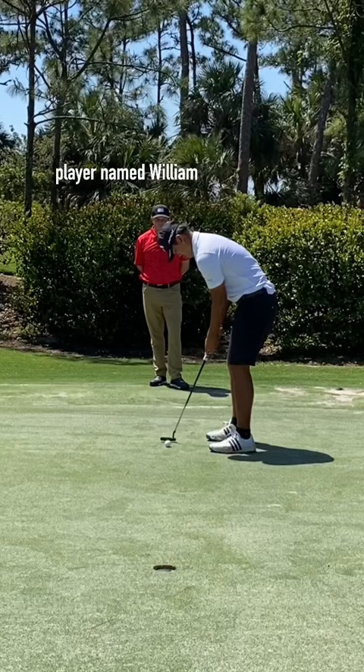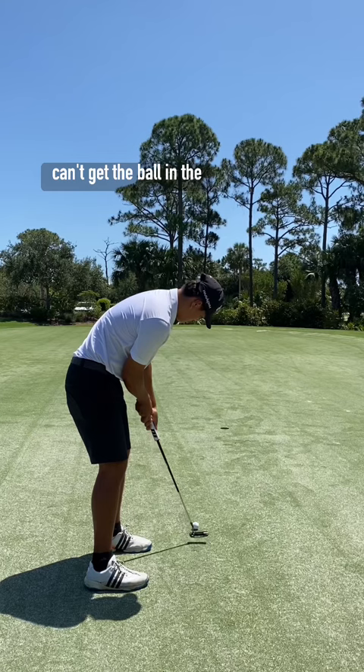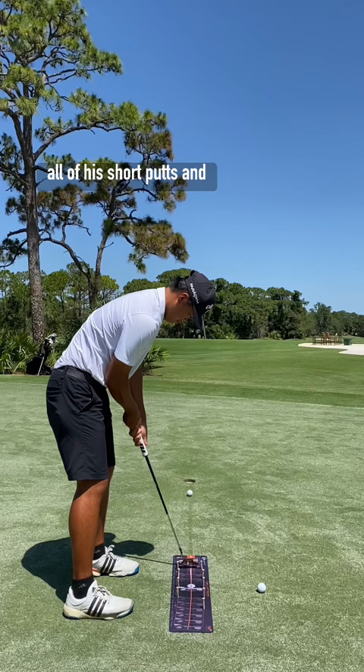Out here with a good young player named Willie John. He's been hitting the ball really well and just seems like he can't get the ball in the hole from short range. I've been watching him putt and it seems like he's coming out of all of his short putts — every putt's kind of coming up short, missing on the low side.